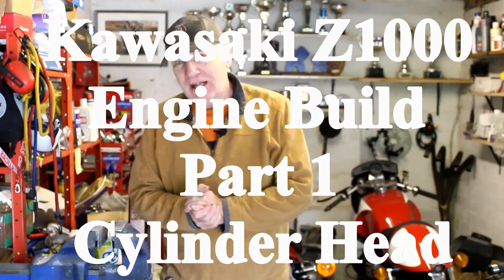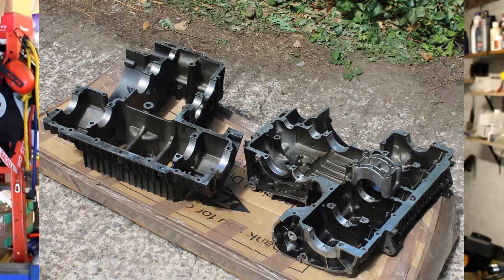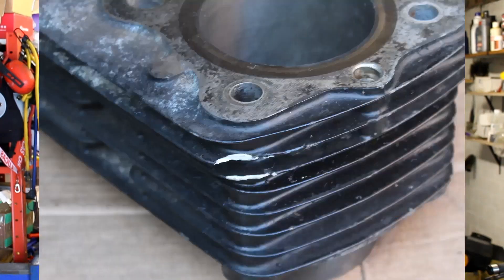Hello again, and here we are back in my garage for part one of the engine build for a future project. That engine is a Kawasaki Z1000 A1 engine. I've been slowly — very slowly — buying parts over the last few months because I didn't start off with a complete engine. I just started off with an old worn-out pair of cases and an old worn-out block. So I've had to buy a new crank — well, not a new crank, but a good second-hand crank — a second-hand gearbox, a head, new pistons, new valves, and on and on.